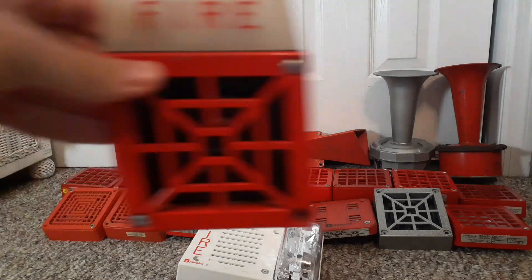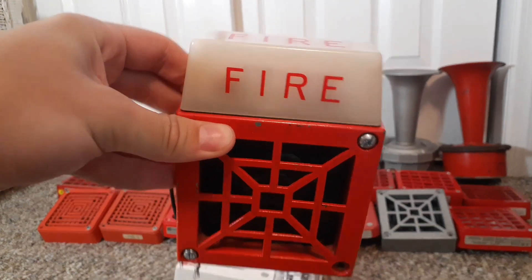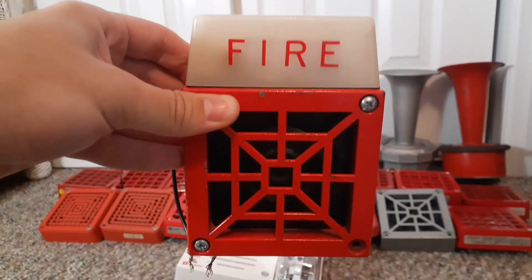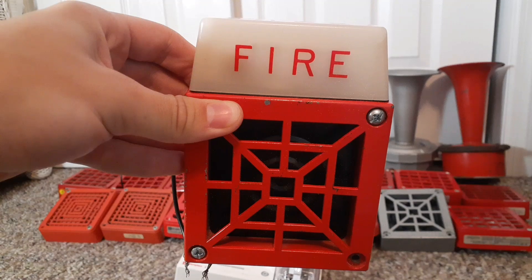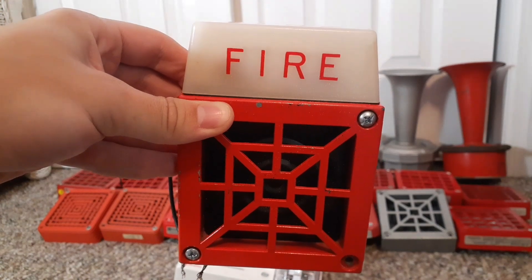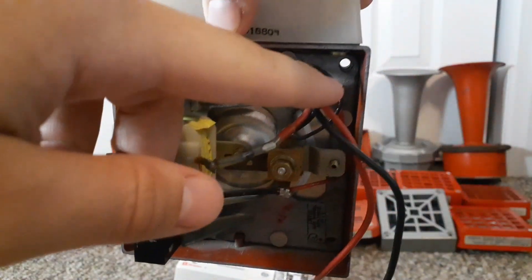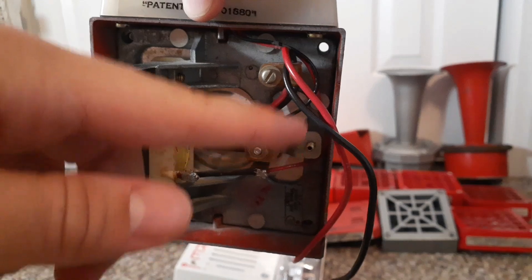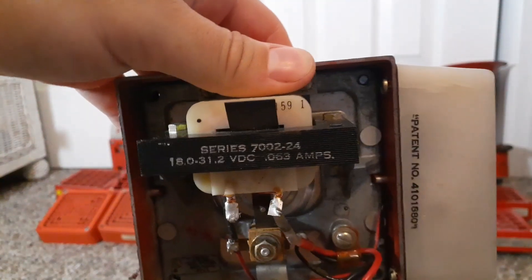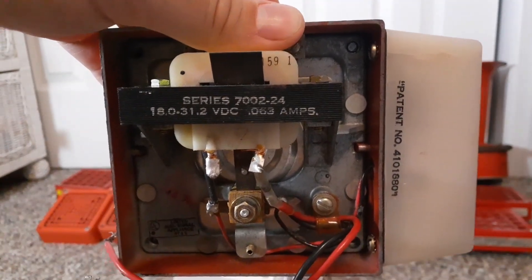Let's start off with the Wheelock 7002-24. This right here is an older model of the 7002-24 from 1978. These horn strobes were manufactured from 1976 to 1985, with the 7002T-24 series replacing them. Here's the back of it. Unlike many modern alarms, this alarm uses two pigtail wires — a positive wire which is the red and a negative wire which is the black. It's a series 7002 and it's 18 to 31.2 volts DC.